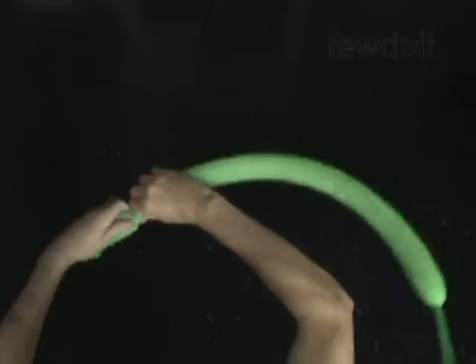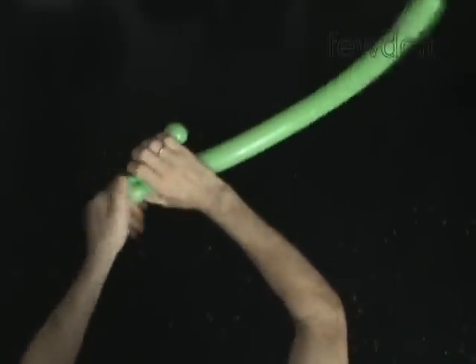Twist the second 4 inch bubble. Twist the third soft 1 inch bubble. Lock both ends of the third bubble in one lock twist.